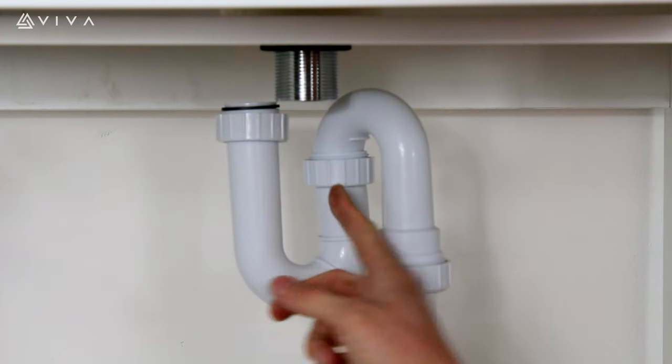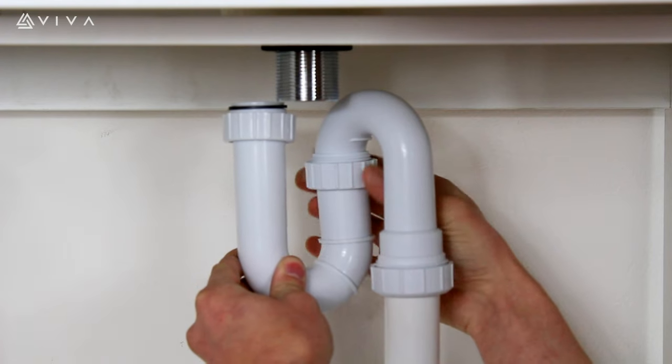At this point, loosen the locking nut and swivel the upright of the trap into position.